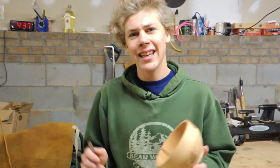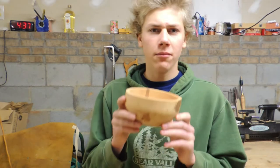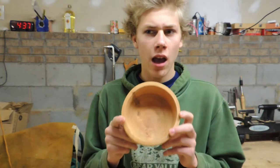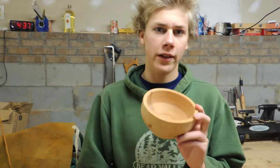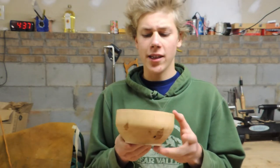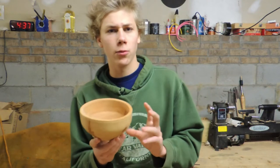You might be wondering why I didn't just use a bowl that I turned on the lathe myself or made some other way. Well, because I didn't have one — not exactly anyway. You see, this here is in fact the first bowl I ever turned, and I turned it almost a year before making that first video where I carved the spoon. But it's not really a great cereal bowl at this point — it's not really a finished bowl, for a couple of reasons.